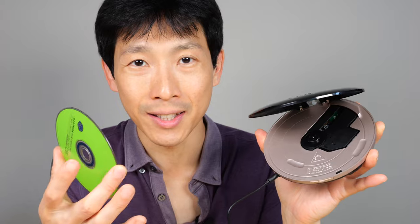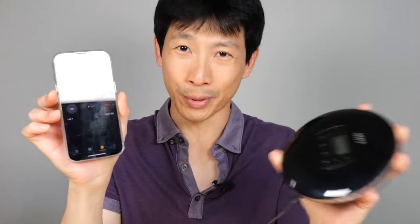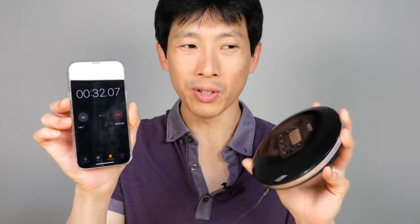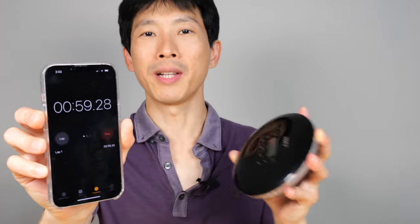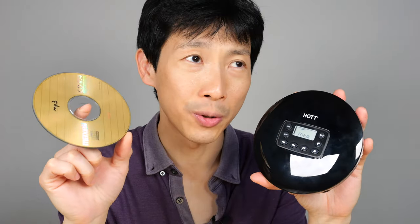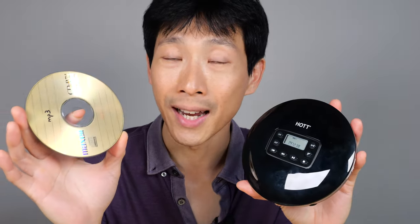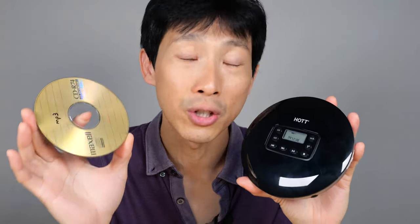40 seconds of anti-shock — let's test this out. Press play; it needs to buffer those 40 seconds first. I'm shaking it pretty vigorously. I assume it's not reading anything at all. 24 seconds — this is pretty good. I think this means you can actually walk around with this CD player. I need to shake it more vigorously maybe. My arms are getting tired actually — 1 minute 35 of shaking pretty vigorously. Over here I actually have a CD full of MP3s, so you can put about 11 hours of audio on one single disc. Playing MP3s, it can actually sustain shaking for even longer at 120 seconds.